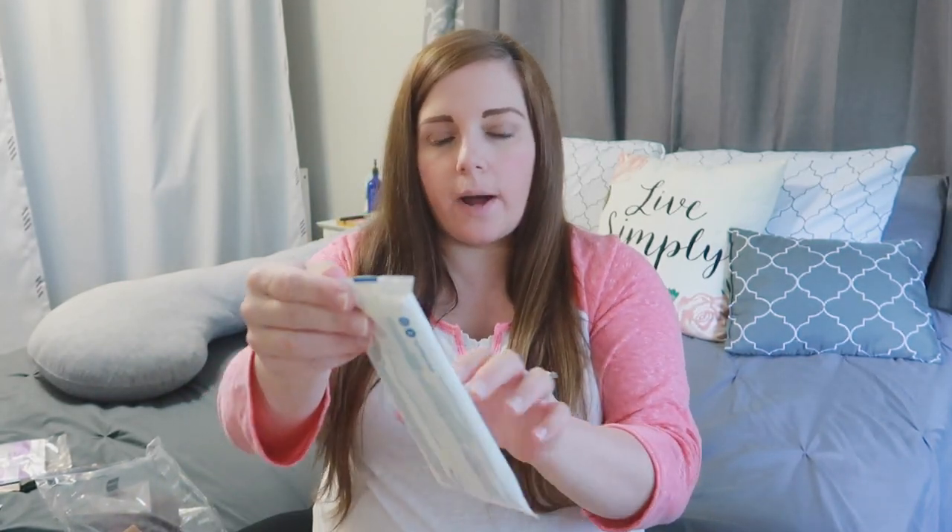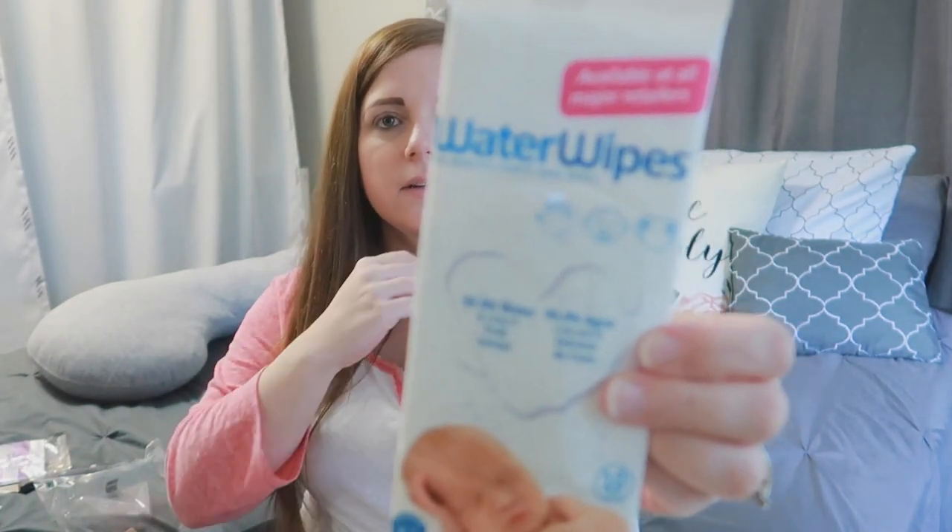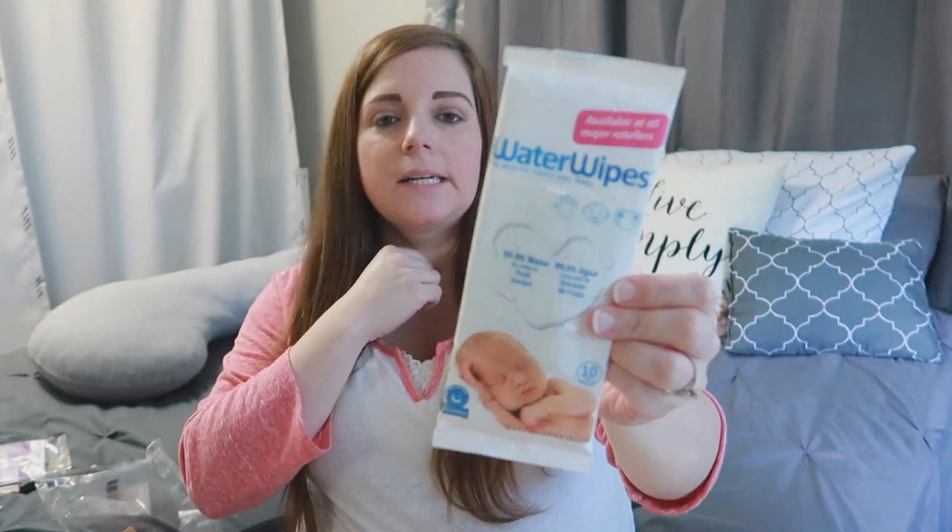The next thing we have in here are these Water Wipes — the world's purest baby wipes. Definitely will be useful. I'll probably honestly put these in the diaper bag. There are 10 wipes in here, so I'll probably just throw these in the diaper bag for quick and easy cleanups when we're at a restaurant or something. The girls' faces will honestly probably get some use out of those too.